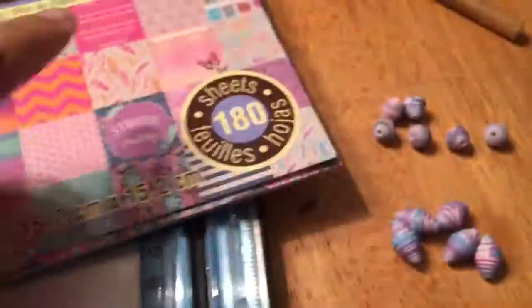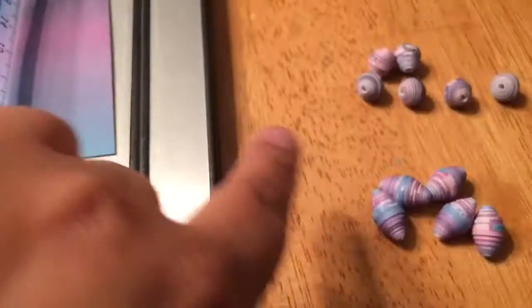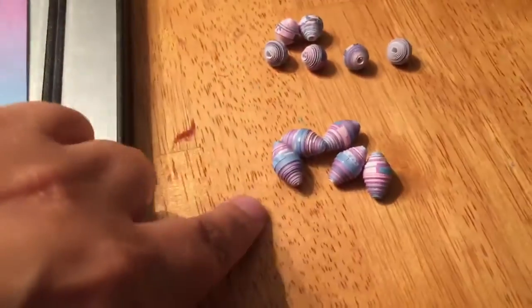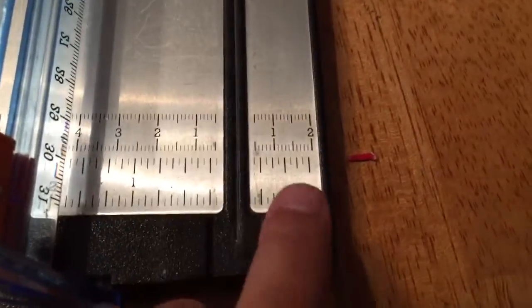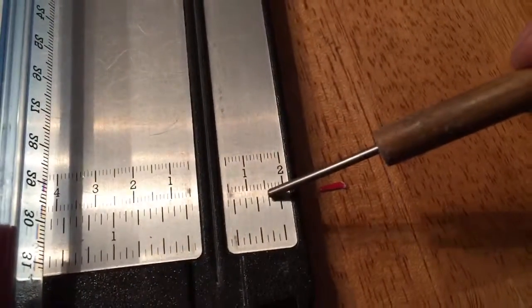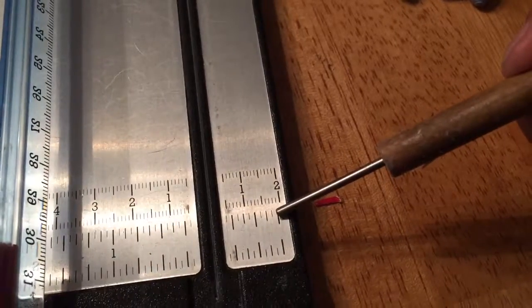They are the same with this paper from this paper pack. The only thing I'm changing is the number I cut them at. This one I cut at one centimeter — that would be this one. These ones I cut at five eighths. Because this is half, and this is three fourths.